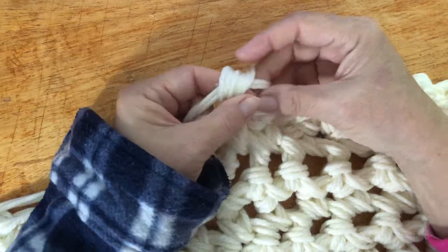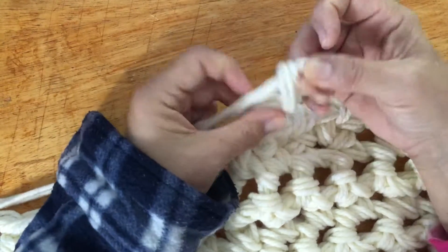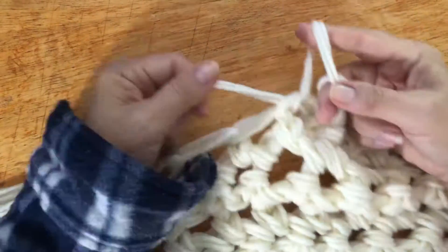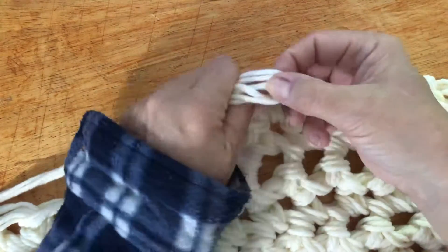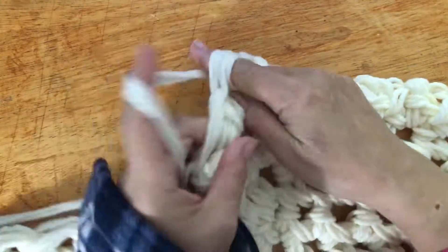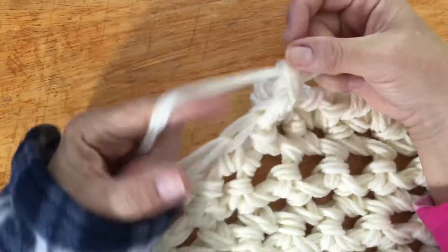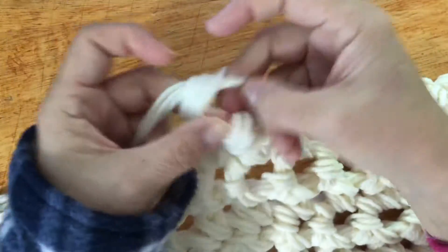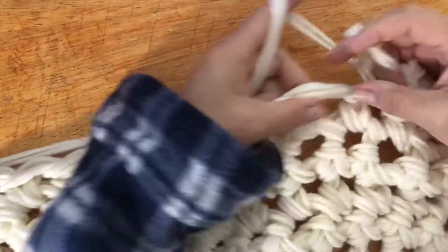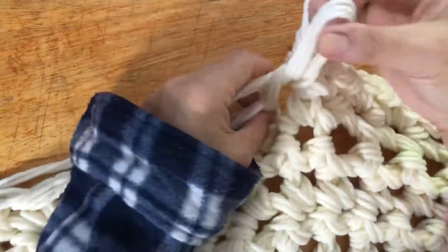Pull, pull both together, one pull again and together. This chain, pull together. Pull, pull together, pull again.